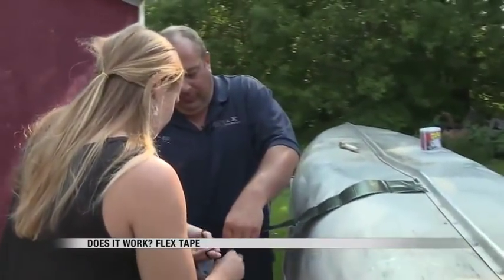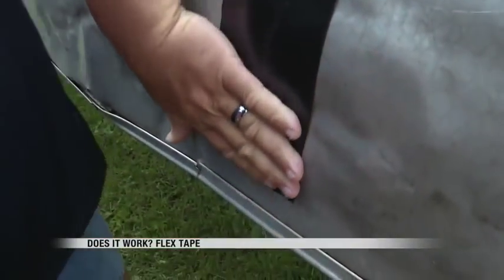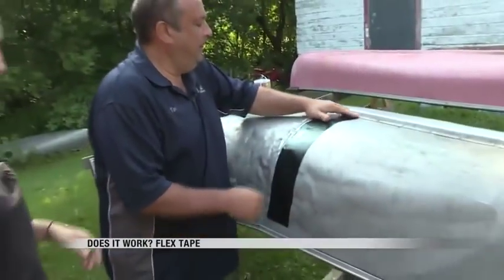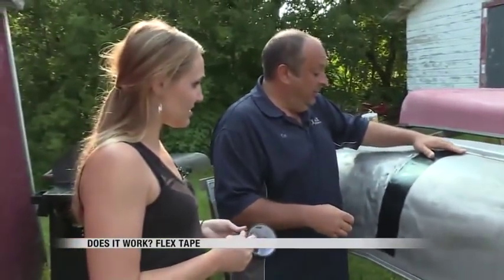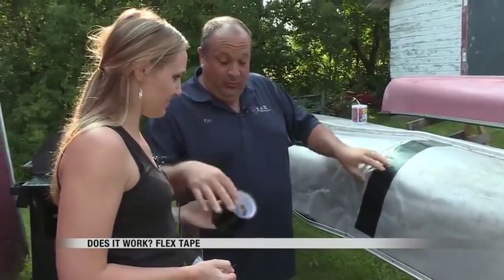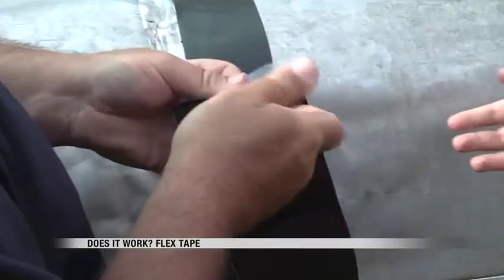We unrolled and cut the tape and stuck it on the canoe. Was it easy, like it said in the directions? Very. And actually, it almost feels like this should work very well. The tape was sticky and easy to apply.